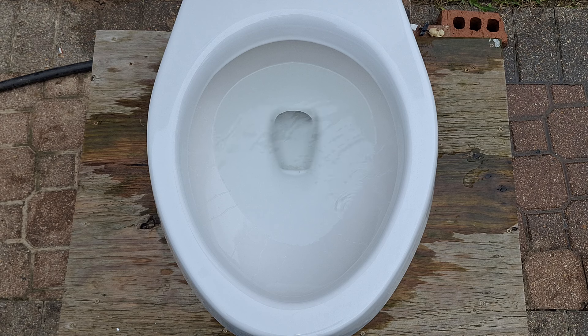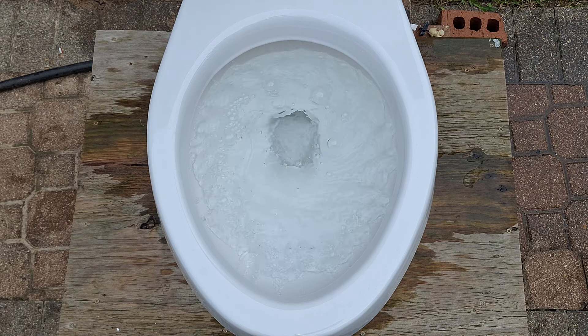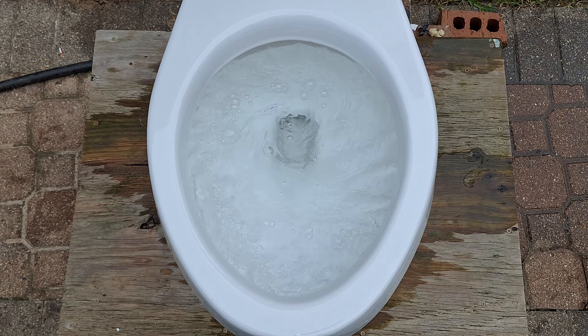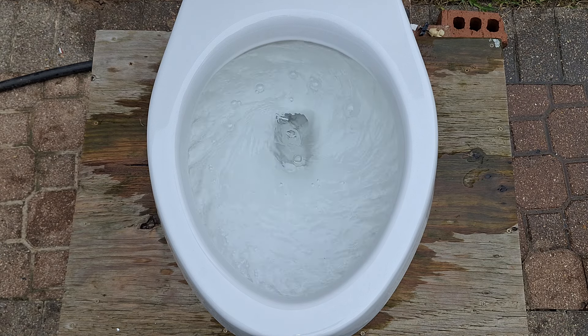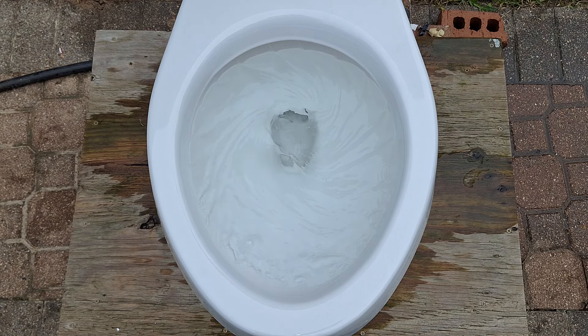Now let's see how it flushes with a clogged siphon jet. While the rinse is horrible, the flush is actually better than a lot of modern toilets. So I'm expecting that it might siphon if I fill the tank all the way up. But for the first flush, I am going to do a press and release set to the waterline. That really doesn't look like it would have done anything even if I had held the handle. So I am going to try an overfilled tank test.